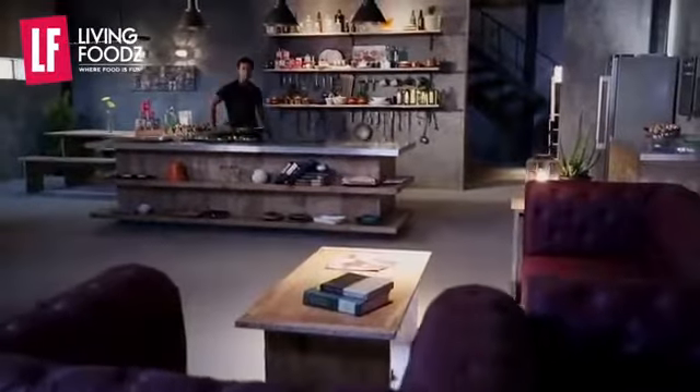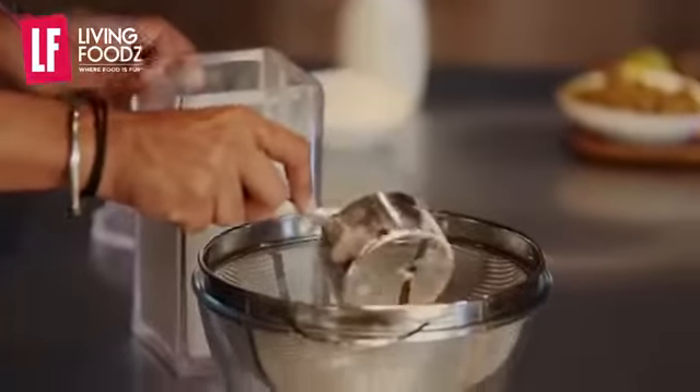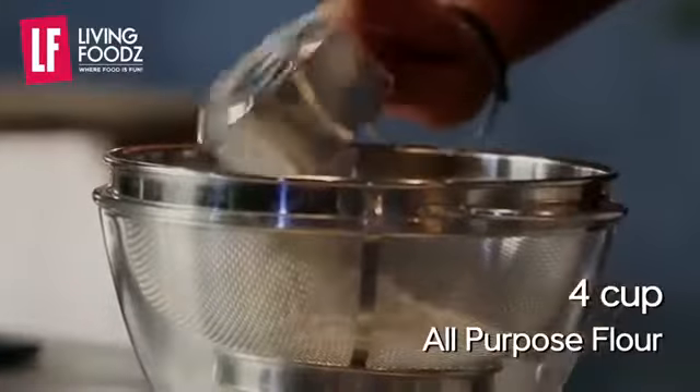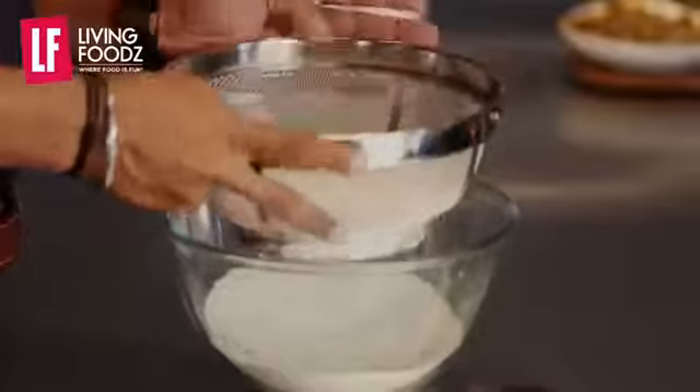Let's start with the knowledge of the dillies. We use 4 cups of salt — you add salt — and in the same way, baking powder, and let it dry.